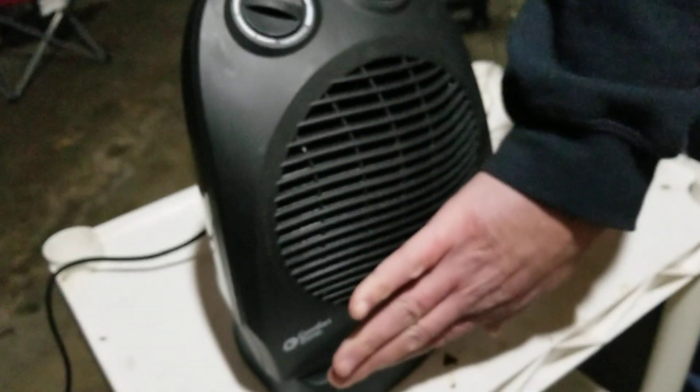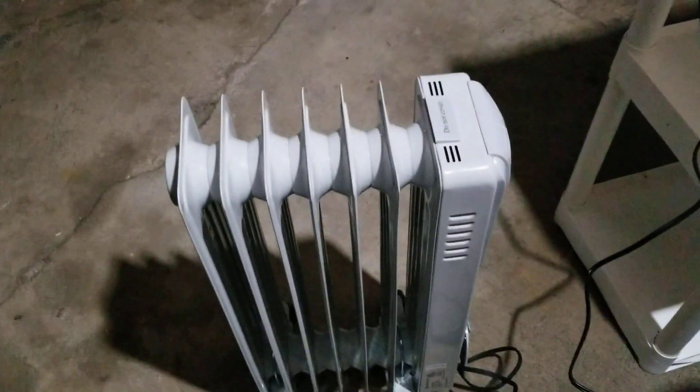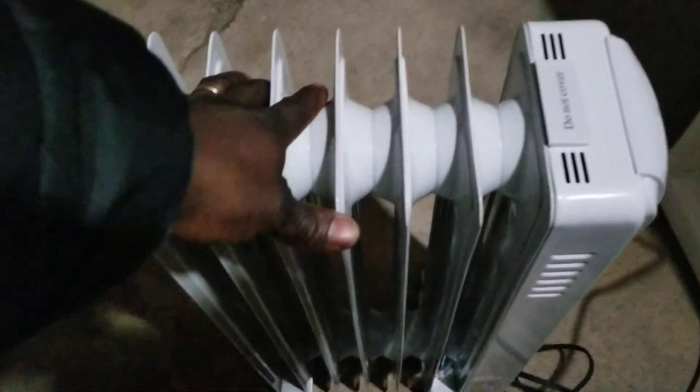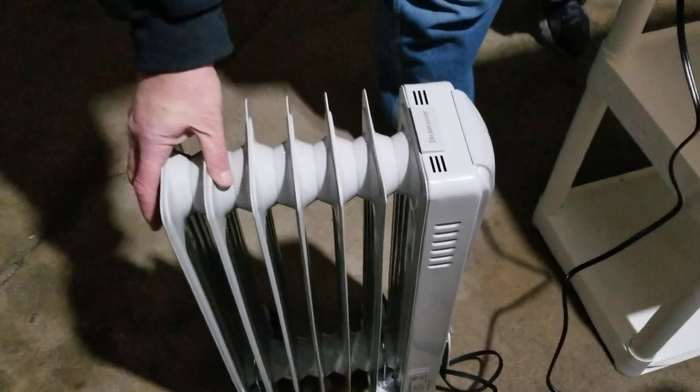This little heater is 1,500 watts, and the ceramic one is also 1,500 watts. They can't just run constantly at 1,500 watts though — after a while they disconnect and cycle back, like a thermal relay.